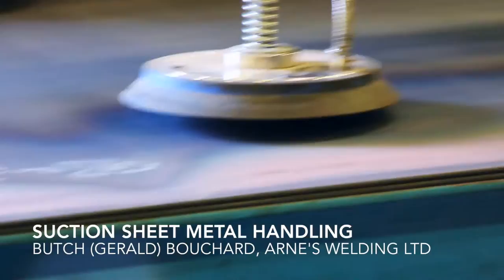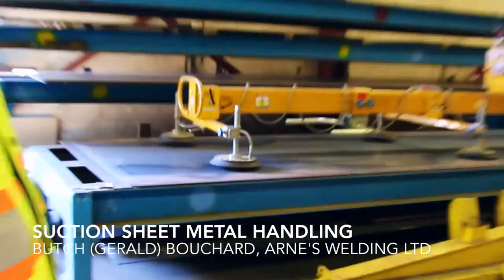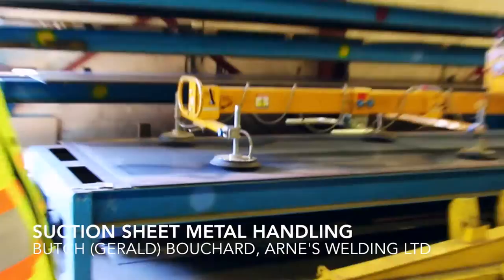This is how they handle the sheet — it's all air suction. The traditional way is magnets, but when the sheet bends it can peel away from the magnet. These are suction cups, and the other beauty of this is it only picks up one sheet. If your magnet is too strong you're picking up two sheets and you've got to pry it off.